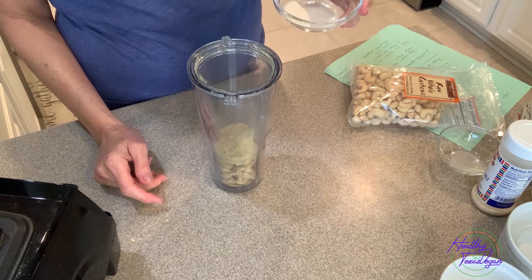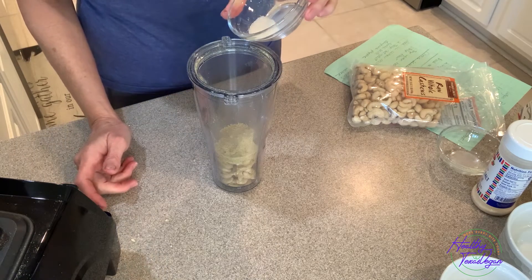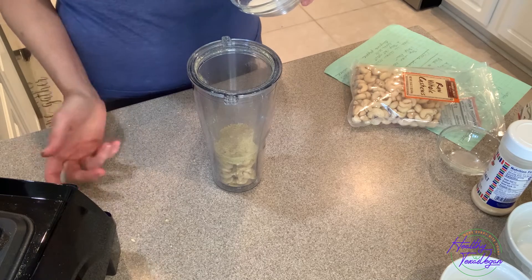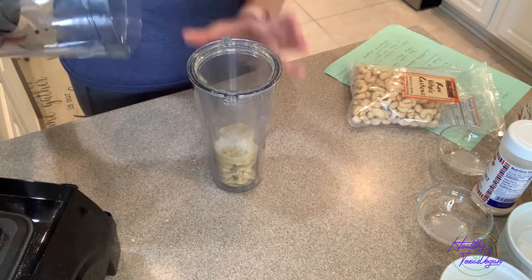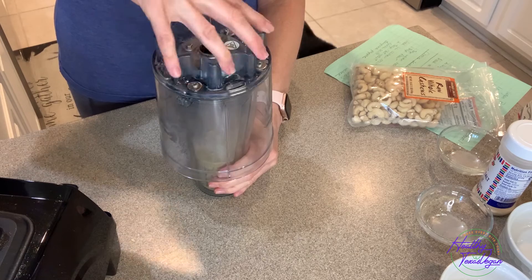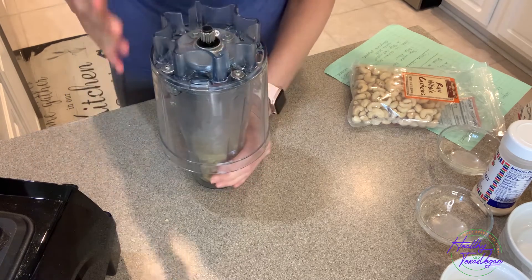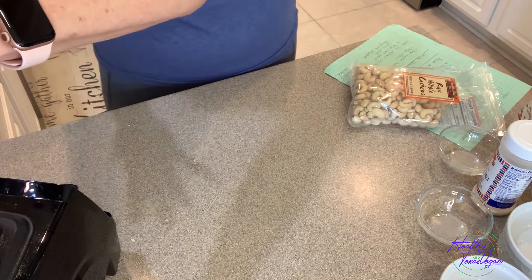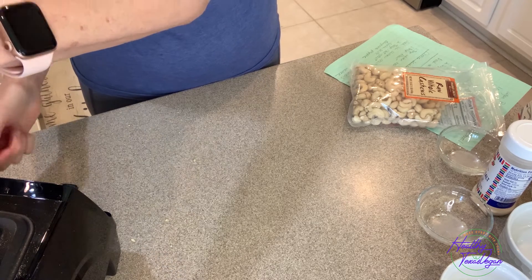Now this is an area that you could make an adjustment for what suits your taste. You might add more, less, or if you're avoiding salt, you can add a salt-free seasoning. So put all of that in the blender cup. You also want to make sure that all of your utensils are dry, so your cup and your blades. If not, it will just create a mess. I'm just going to pulse this until it's combined well. If you over process, it will turn into a paste.